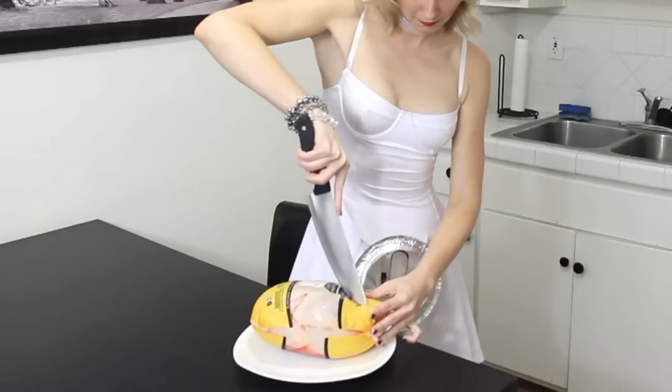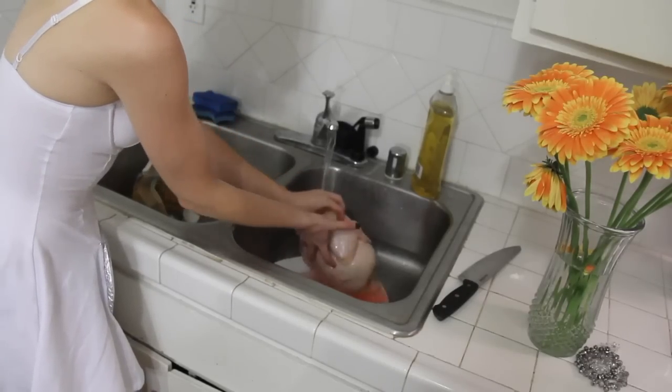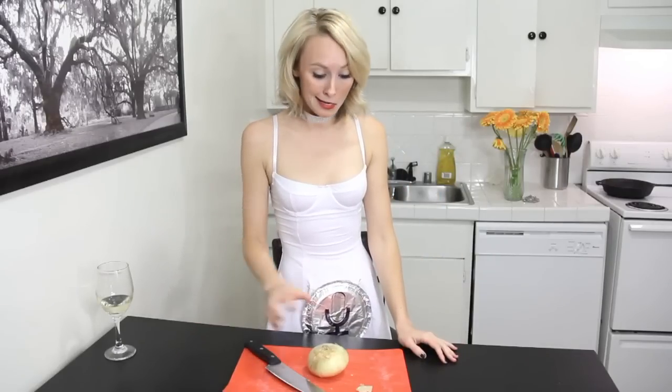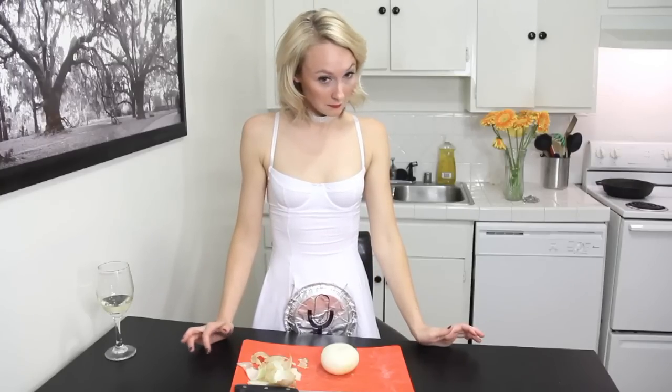Now we're going to preheat the oven to 450. Now you have to prep the turkey-chicken. Next step, we're going to wash it off because it's all bloody and nasty. You reach in and get the guts. Now we're going to stuff this baby with an onion. People usually cry when they're chopping onions — I won't, because I'm a robot. I would suggest goggles; that's the number one way to not cry when you're cutting an onion, but you'll look dumb. It burns a little bit. Oh my God, I'm human!